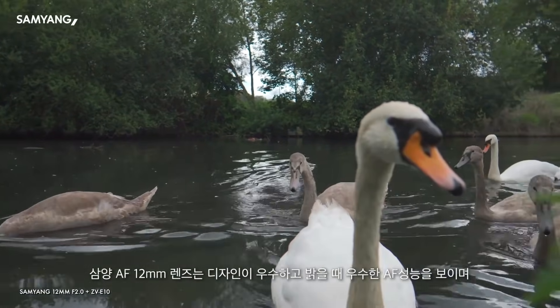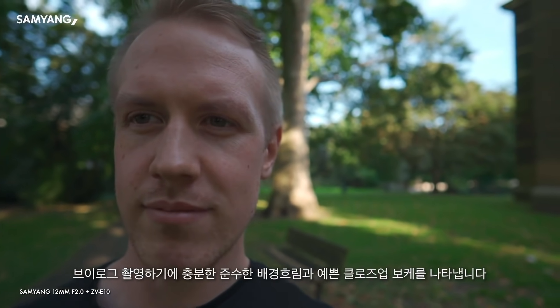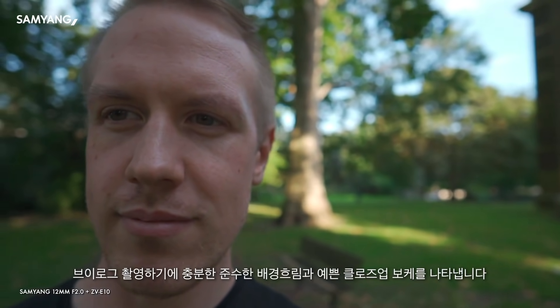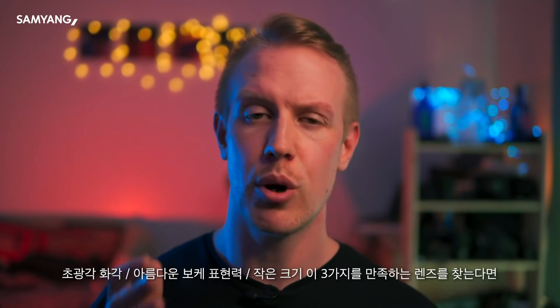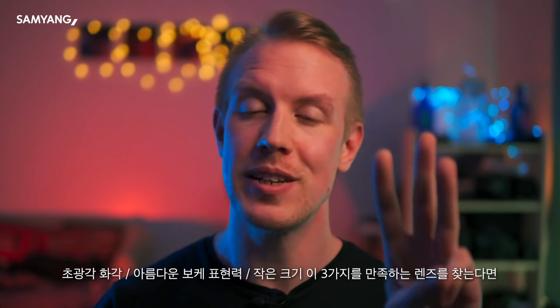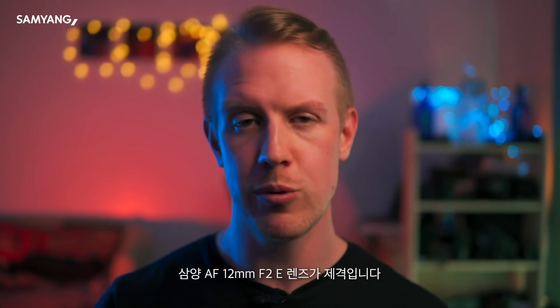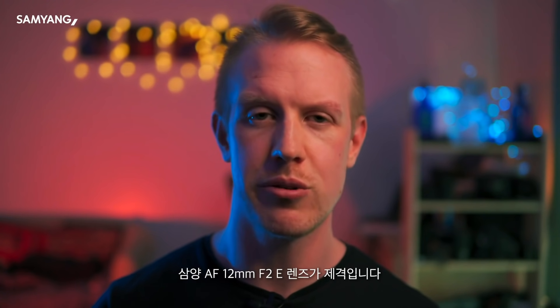The Samyang is nicely designed, has good autofocus in good light, gives you decent vlogging bokeh, and gives you really nice close-up bokeh. That super wide view, decent bokeh performance, and compelling compactness are probably the three big selling points of this lens, and if those three match up well with your use case, I think you'll enjoy using it.